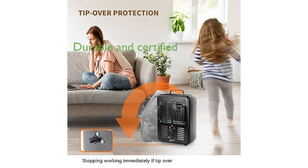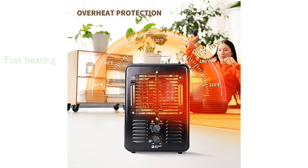The heater is not only premium in its performance, but also durable, made of heavy-duty material, and has passed ETL certification for safe use. The Beyond Heat Milkhouse Heater is powerful and efficient, with premium heating elements that can heat up small spaces to a comfortable temperature in just a few seconds.